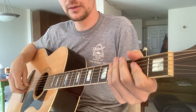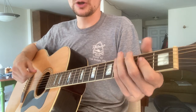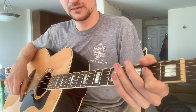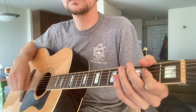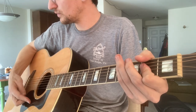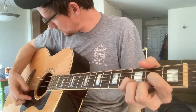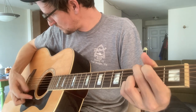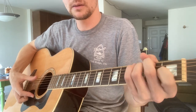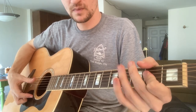The strumming has a lot of character. But when you're just learning it, just practice the chords and don't worry about the rhythm of the right hand — just do it however you want. Make sure you get the chord progression down first, and then you can start to add the strumming feel.